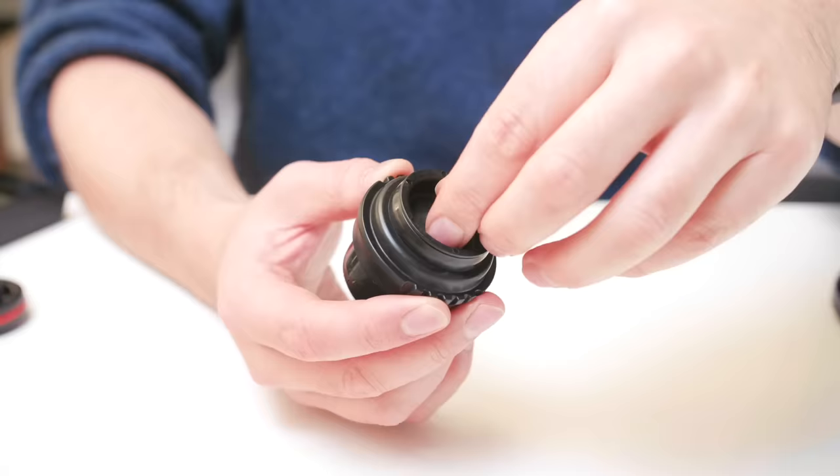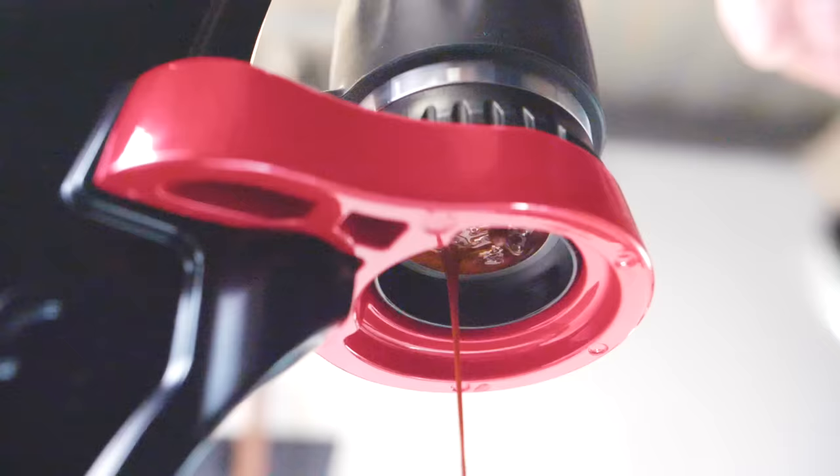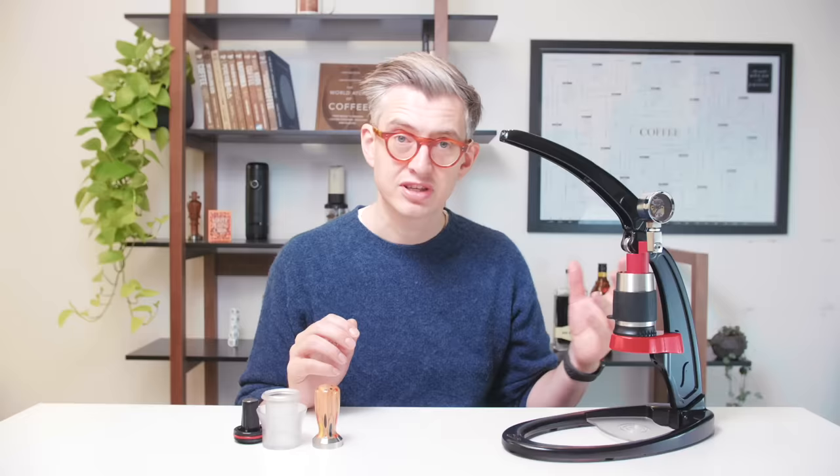Overall, I'm genuinely impressed. I would probably not go for the super cheap end of things — if I was looking at one of these, I would want extras like the pressure gauge. I think there's clearly someone who loves making coffee behind this thing. The fact that there's a version you can convert to a naked portafilter very easily — I think that's fun. I don't really know how everything will age in terms of the gaskets and seals inside this thing. They do sell replacements, but I can't speak to the longevity of something like this.